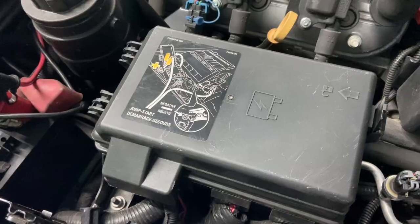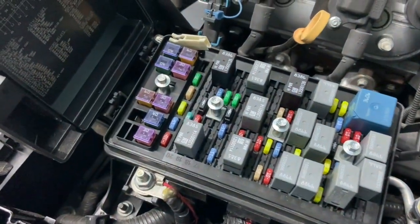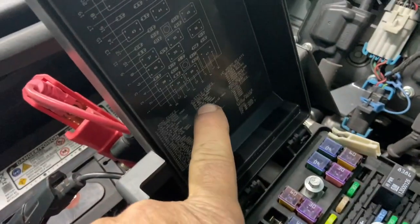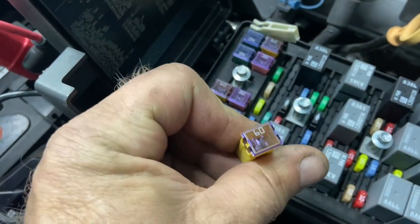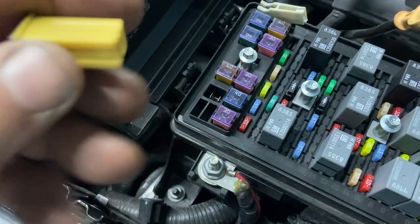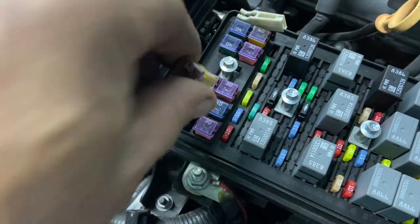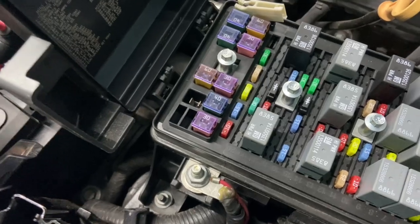Before you start, you want to pull the lid off the fuse box and look in there. It'll tell you the fuse — it's one of the big fuses, 60 amps, in spot 25. Pull that before you start cutting wires and shorting everything out.